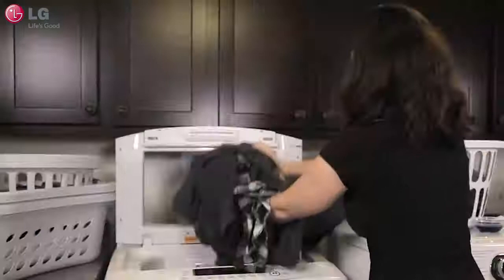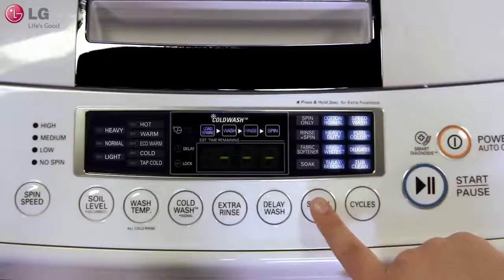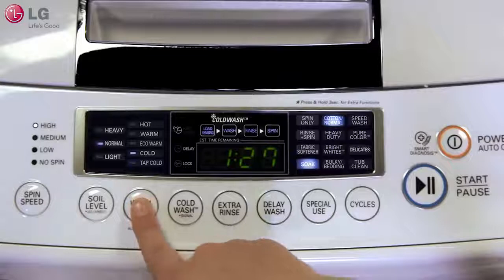If you can't treat your stain right away, you'll want to soak your fabric before washing it. LG makes life easy by providing a soak function on their LG top load washer. Simply add your garment with the rest of your load to the washer, add your detergent, and select soak as your cycle and change the water temperature to cold.